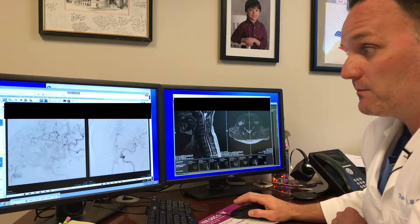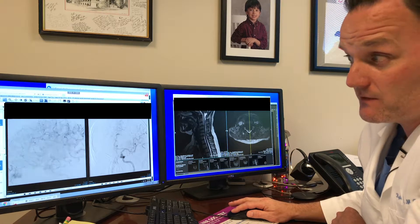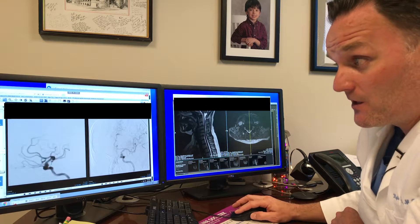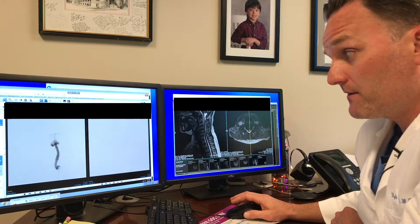We see what the blood vessels look like, what's going on, and if we need to fix anything. And if we need to, we use the same technique — we go up with another catheter into whatever is wrong, and then we fix it.